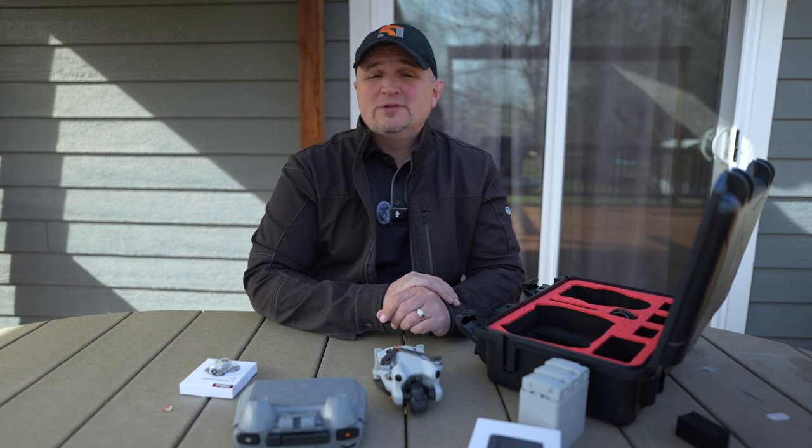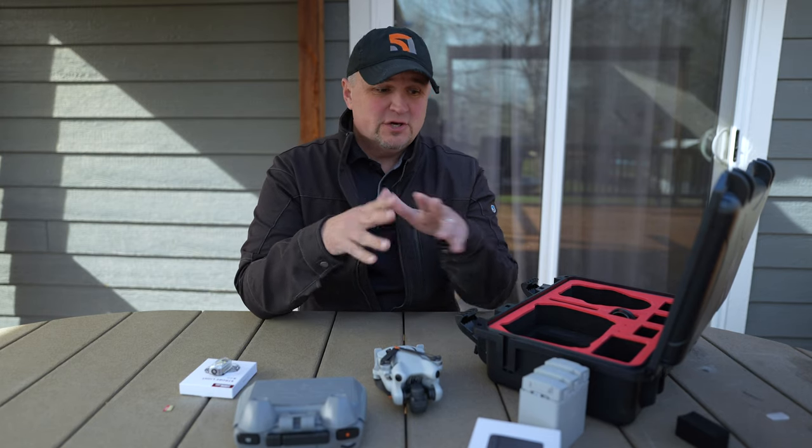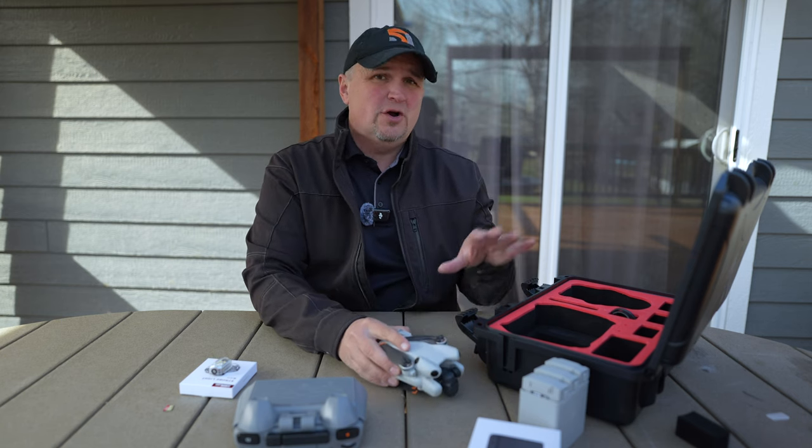Hi everyone. Welcome back to 51 Drones. My name is Russ. Thank you for stopping by. Today what I want to show you are some budget accessories for your Mini 4 Pro from a company called StartRC.